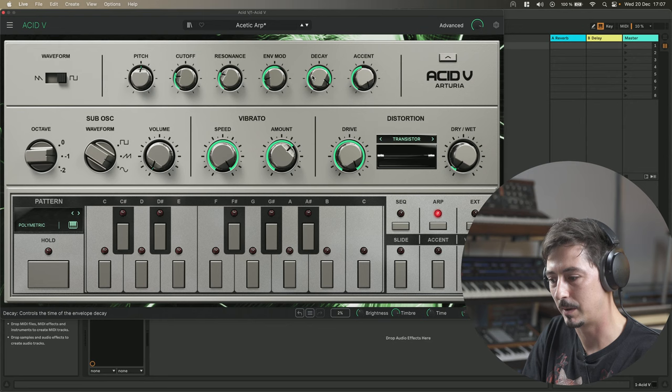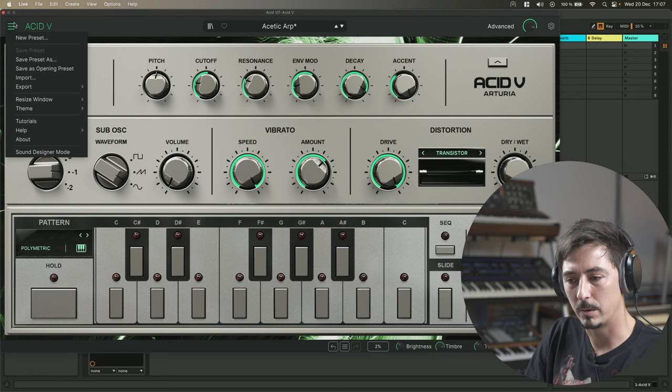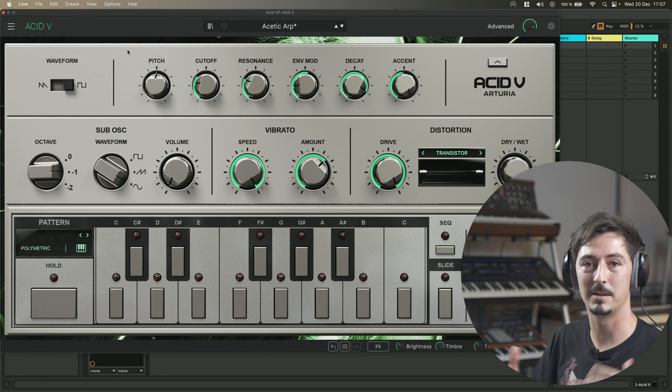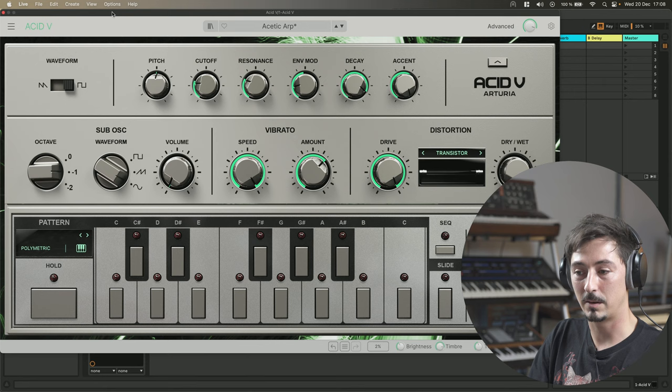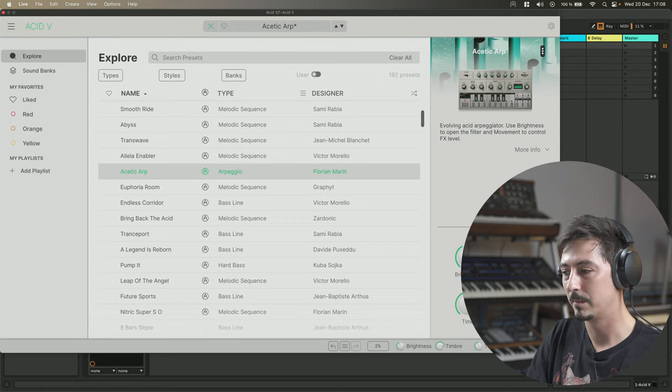So here we have ACID V, you probably know it already. One of the things we've been working on is — I know it's dividing a lot of people — but some people prefer black themes, others prefer light themes. We've been introducing a light theme for people who like brightness. It affects all the common parts of the instrument: the bottom toolbar, the top toolbar, the side menus, and also the browser.